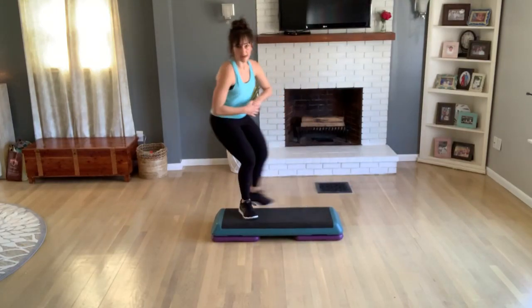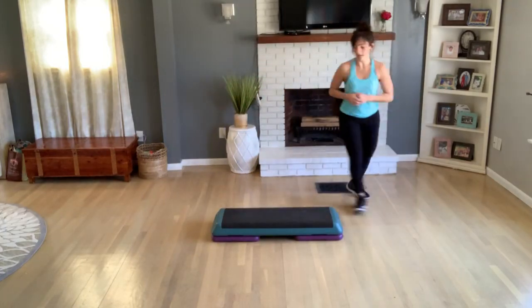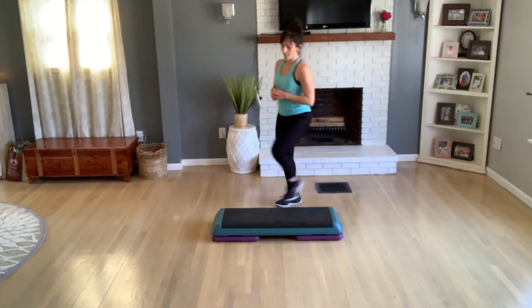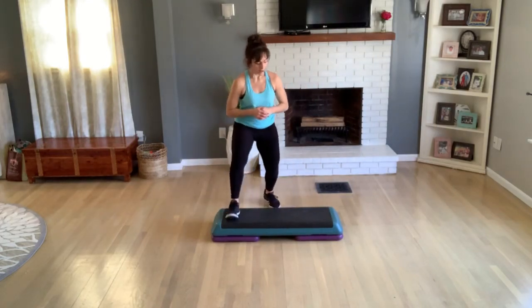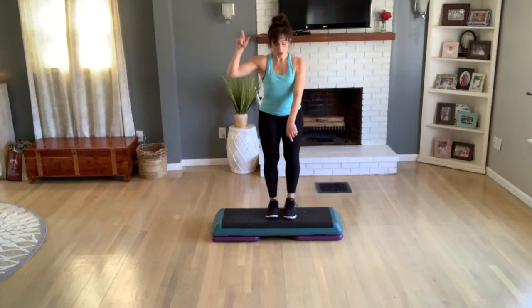Merry-go-round, one more practice here. Mambo triple twice. Here's one, here's your second. One knee at your corner, step up, curl knee. Tap your right foot twice. Basic and hold — hold your basic.